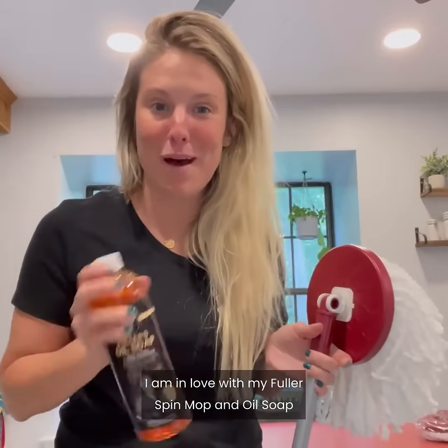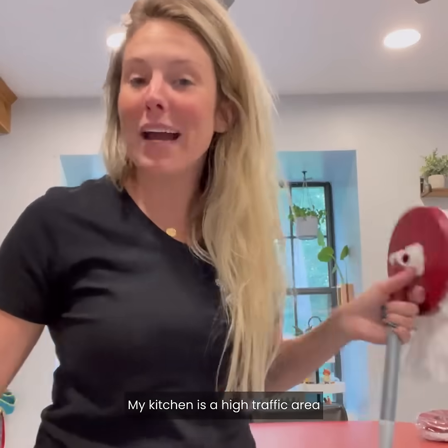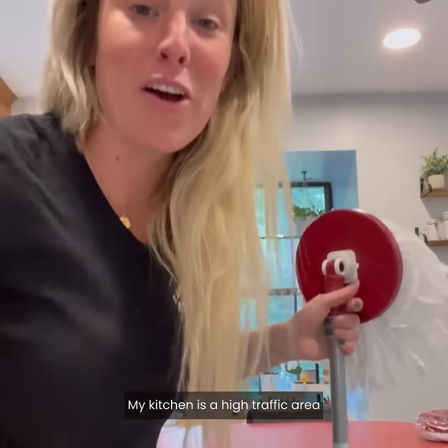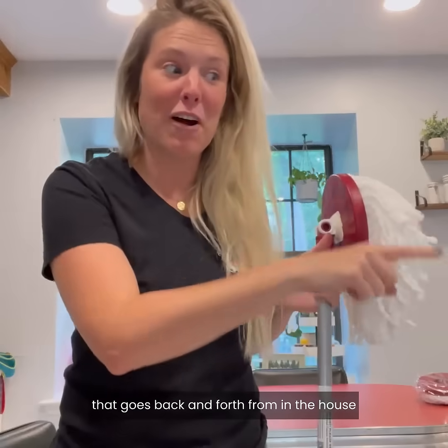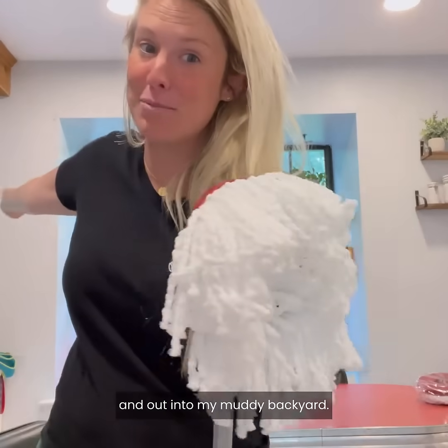I am in love with my Fuller spin mop and oil soap. My kitchen is a high traffic area with two little kids and a dirty dog that goes back and forth from in-house and out into my muddy backyard.